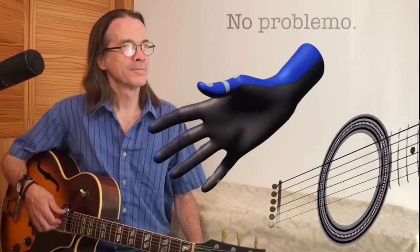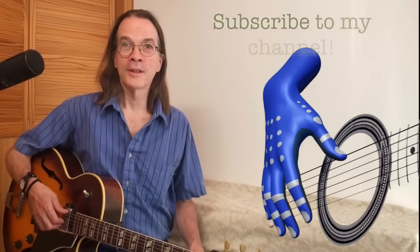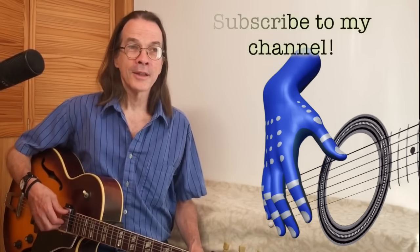That's all for now. Thanks, Captain Blue Hand! I hope that you found this tutorial helpful. Don't hesitate to subscribe to my channel. And until then, see you in Guitar Land!